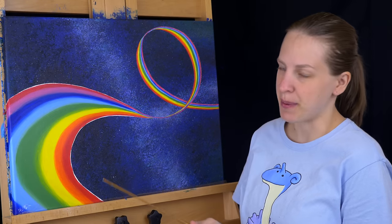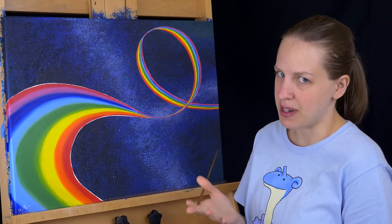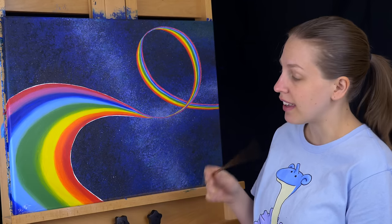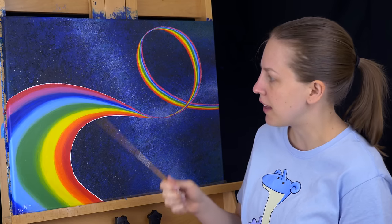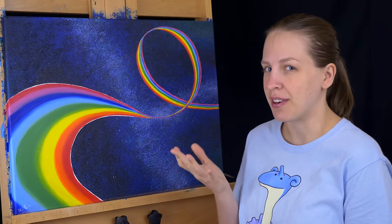I finished up the rainbow part and I'm realizing this white that I have here needs to be touched up anyway, but I think it's too bright compared to everything else — it's distracting. So I've mixed up a light gray and I'm just going to go ahead and repaint all the edges, clean them up, but in light gray this time.